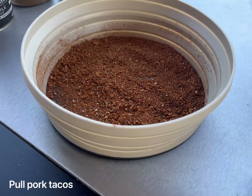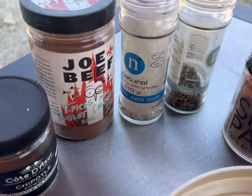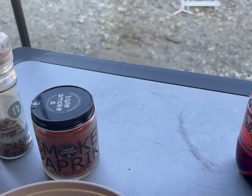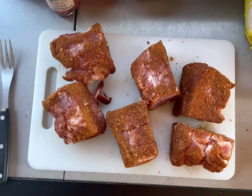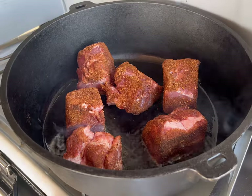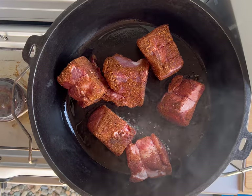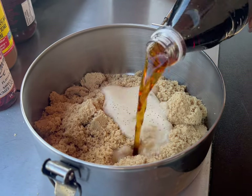We are making pulled pork today in the Dutch oven, and this is our rub. You can use any rub — this is what we happen to use. Here's some of the ingredients. We've got some brown sugar.